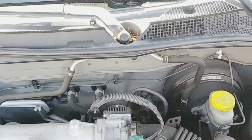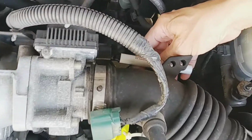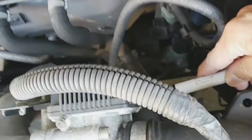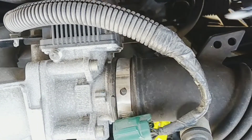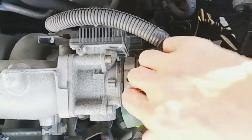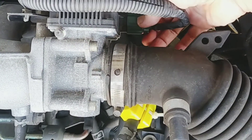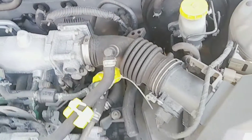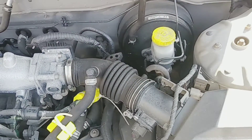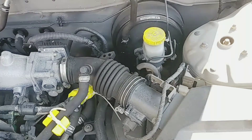I'm going to use this contact cleaner over there as well and clean those six pins. We know that the throttle position sensor was not giving the correct numbers, and we found out that this is moving, so I'm going to put some contact cleaner there too.